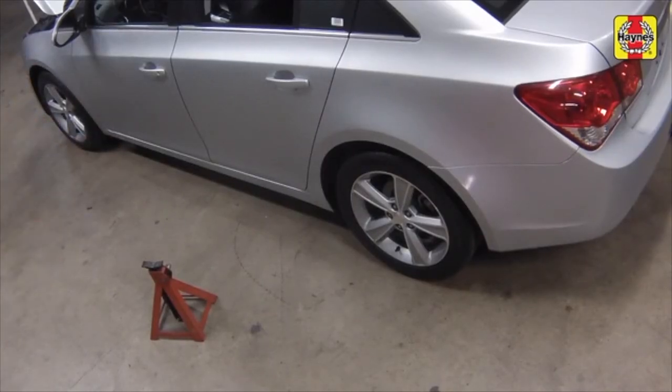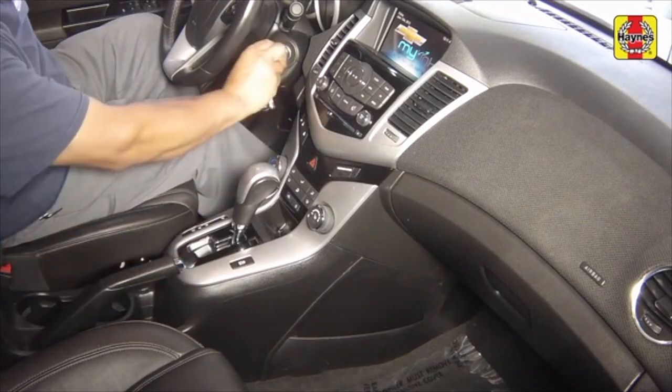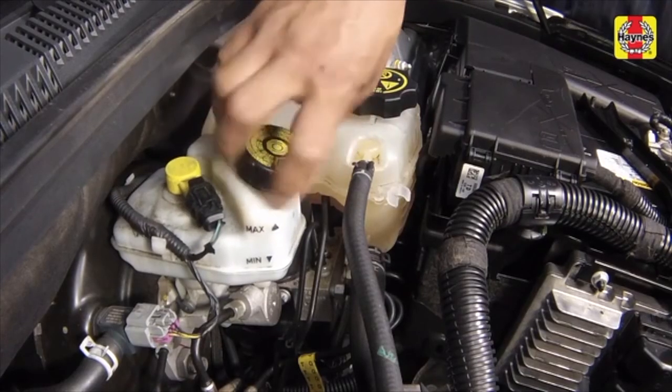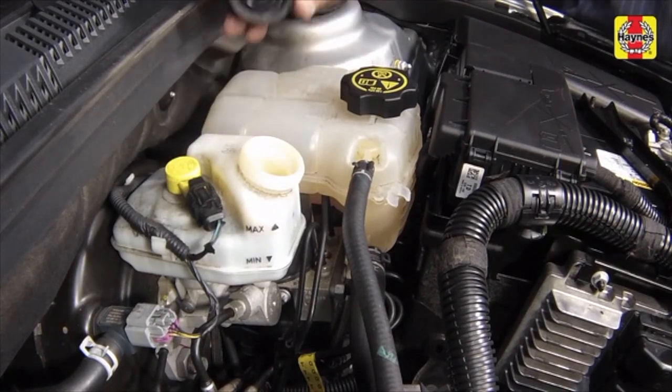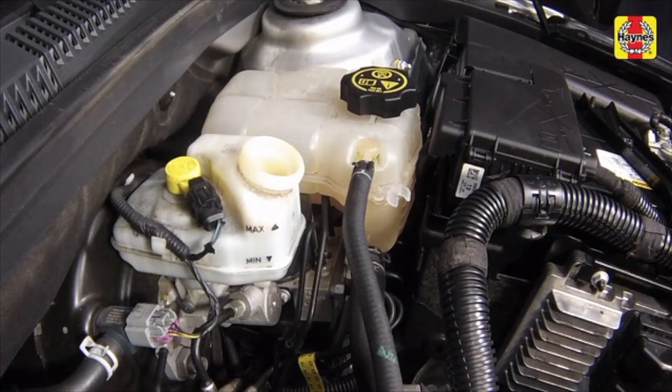Unblock the wheels and release the parking brake. Check the brake fluid level in the master cylinder reservoir and add new brake fluid if necessary until the fluid reaches the max mark in the reservoir.